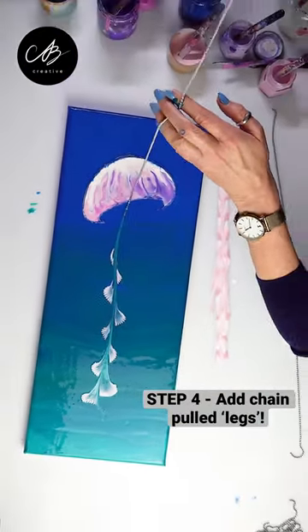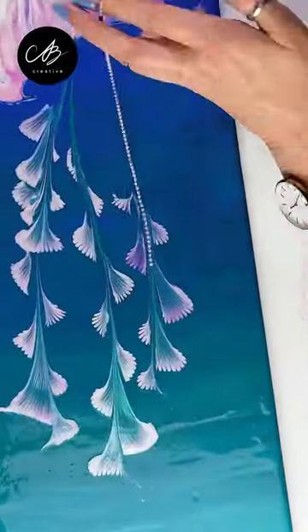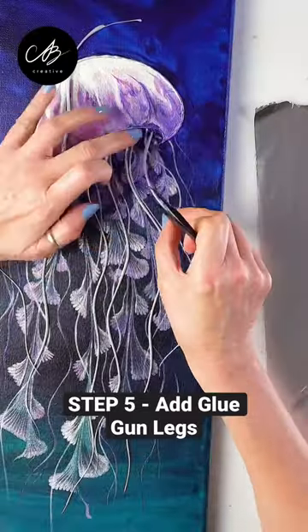It's such a fun and beautiful technique! I add in a few extra lines and make some 3D tentacles with a glue gun, which I then attach to the canvas.